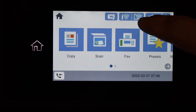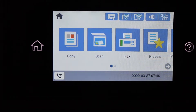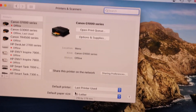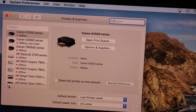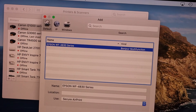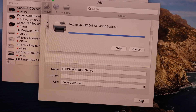Once connected, you will see the Wi-Fi signal available on the top of the screen and it says Connected. Now go to your MacBook, open System Preferences, and click on Printers and Scanners. In this box click the plus button and it will search for your printer.